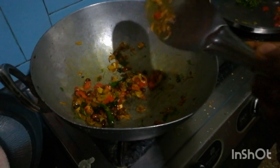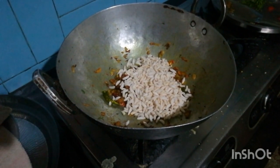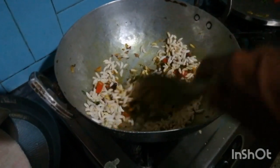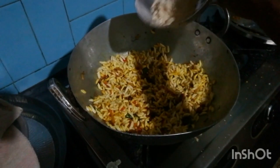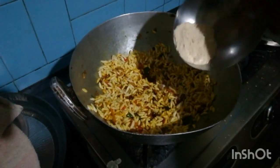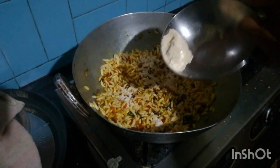Switch off the flame and put puffed rice, mix with the prepared sauce. Add roasted chickpea flour or roasted Bengal gram flour as per your requirement.